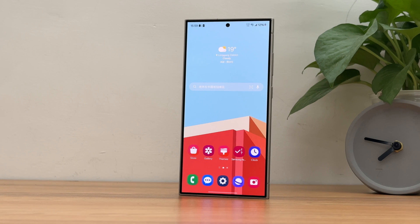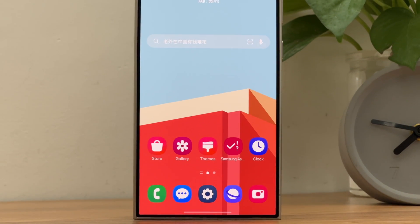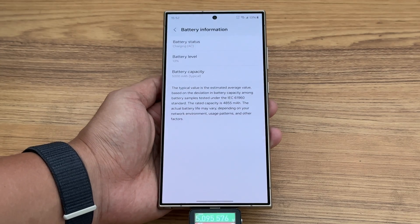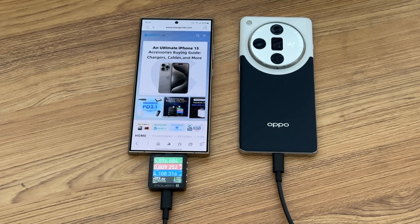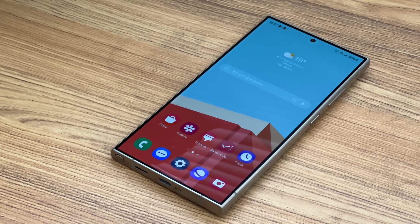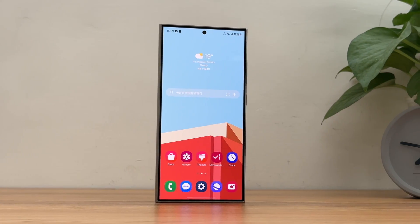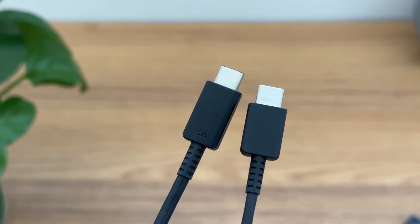That's all the charging tests for the Samsung S24 Ultra. The charging performance has not changed much compared to the previous generation. The battery capacity is 5000mAh. It supports 45W wired charging and 15W wireless charging. It also supports wired or wireless reverse charging. There are no compatibility issues, and the charging speed is almost the same as the S23 Ultra. It doesn't feel hard to touch even after 30 minutes of charging. However, we recommend switching to a 5A cable for faster charging.